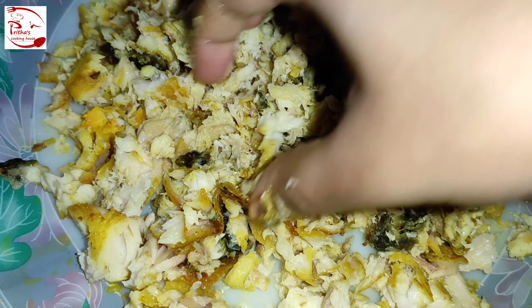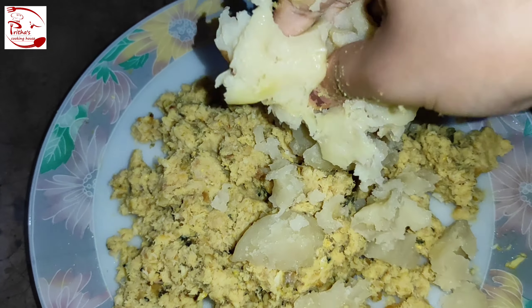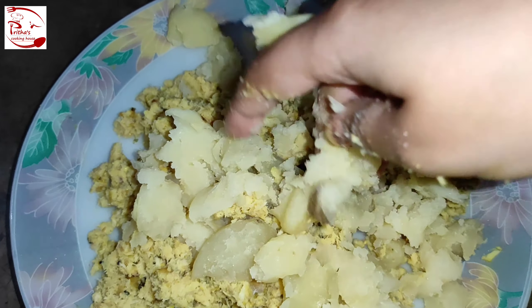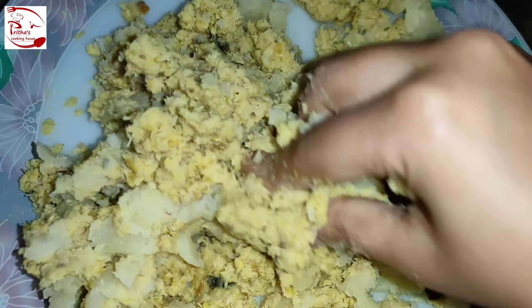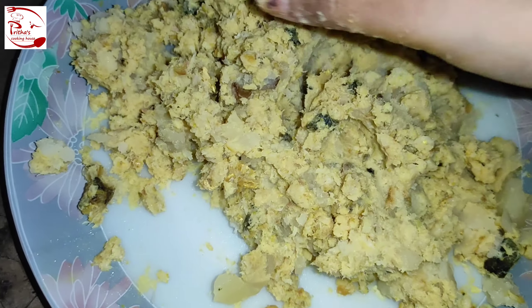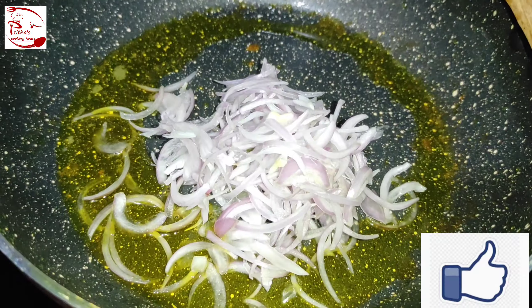With the help of your hand, mash the fish very well — the texture should be smooth. Now for the binding of the chop, we need to add some boiled potatoes. I've used two medium-sized boiled potatoes. Don't use too much potato or the taste will be more like aloo chop than fish chop — just a little bit for binding. After adding the boiled potatoes, mash everything together for a smooth texture.